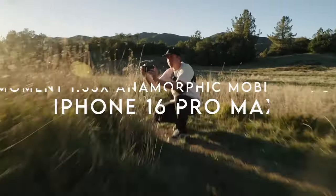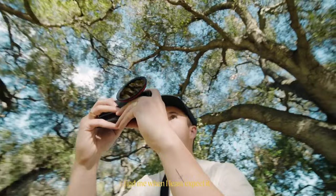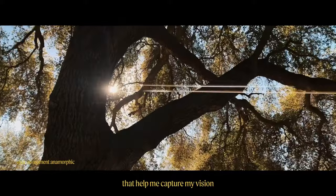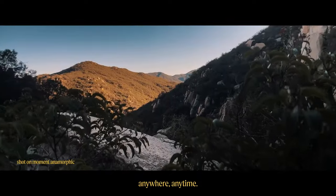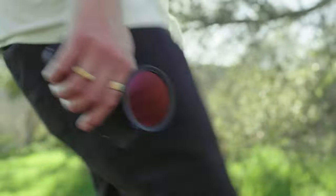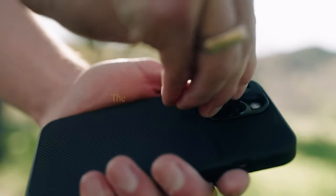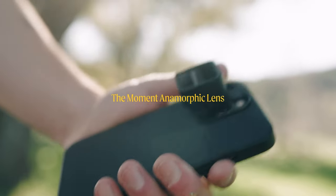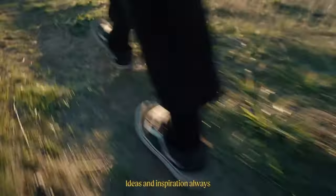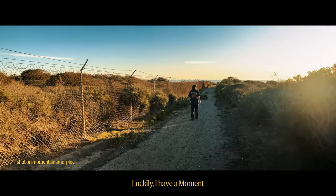At number 3, the Moment 1.33x Anamorphic Mobile Lens instantly transforms your smartphone into a cinema-ready camera. Instead of the usual 16:9 frame, this lens captures a stunning 2.40:1 widescreen ratio, perfect for that ultra-wide cinematic feel without having to crop. Say goodbye to cutting off parts of your footage to add black bars — the anamorphic lens does it naturally.